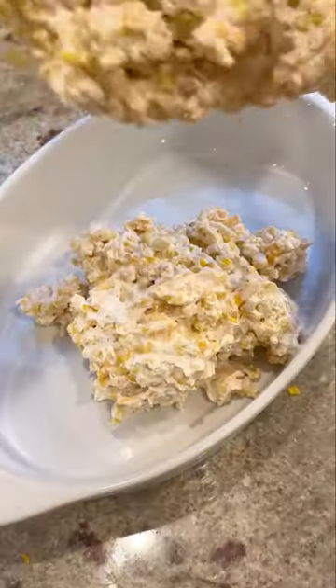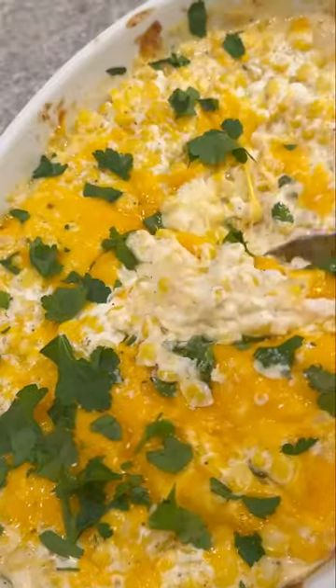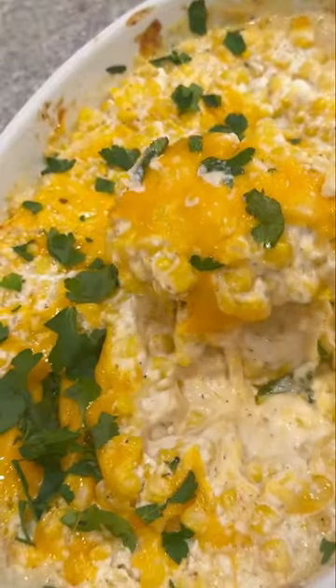Trust me, you're gonna love this street corn casserole. It is such an awesome summer side dish, but it's great in the winter with canned corn too. It is so good and so easy to make. Let me show you how to do it.